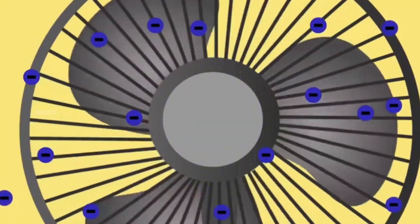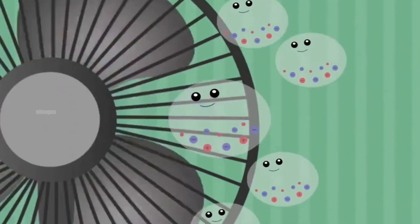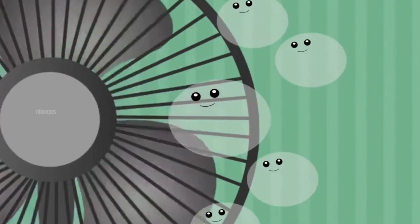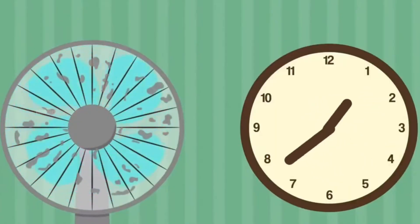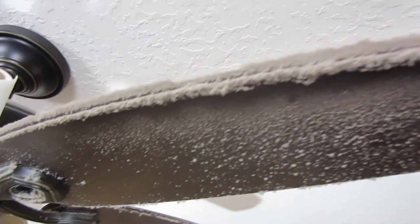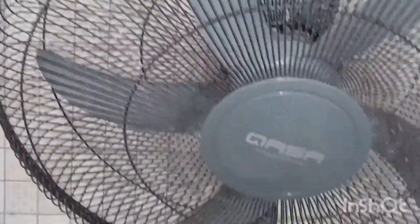This friction causes the fan blades to become electrically charged, a process known as the build-up of static electricity. This electric charge has the ability to attract tiny particles floating in the air, such as dust, oil droplets, and water vapor. As a result, instead of being blown away by the fan's airflow, these particles are drawn toward the blades and firmly attached to the surface.